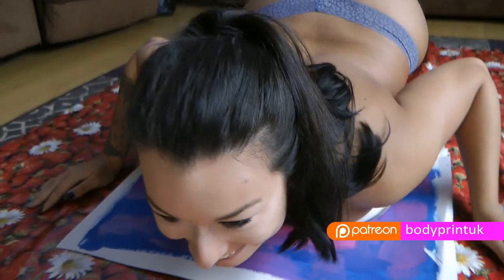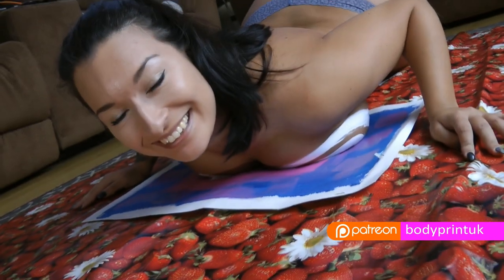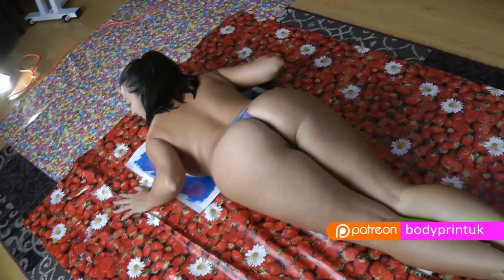Body heat dries paint, so whatever you choose to print, it is best to work quickly.